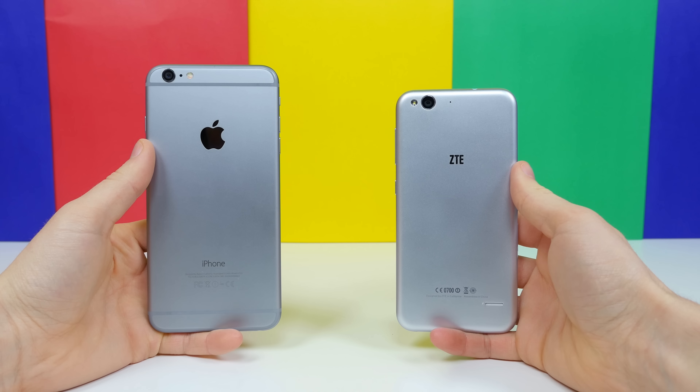Hey, what is up phone dogs, BowHD here. There's no question ZTE got some inspiration from Apple when they designed the Blade S6. In the words of Charles Colton, imitation is the sincerest form of flattery, which I think is very true, but probably does not apply to Apple.